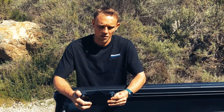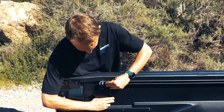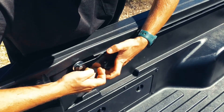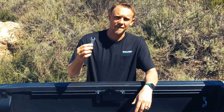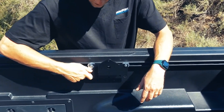Step four, you're going to insert our mounting bracket into your bed rail by holding the mount vertically and lining up the T-slot with your bed rail. After you have finger-tightened the bolts, take the half-inch wrench provided and make sure it's securely fastened to your bed rail.